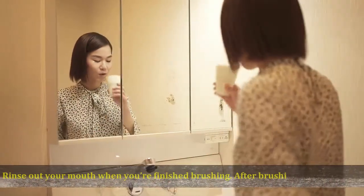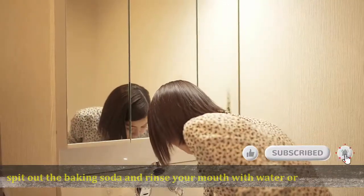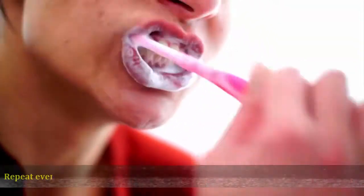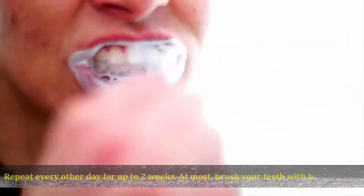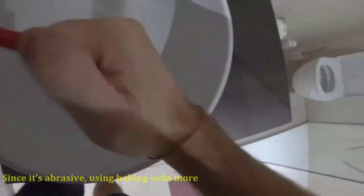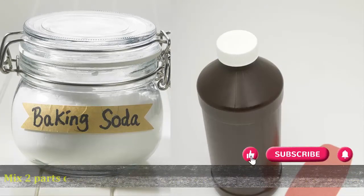After brushing for two minutes, spit out the baking soda and rinse your mouth with water or mouthwash. Give your toothbrush a thorough rinse as well. Repeat every other day for up to two weeks, then cut back to once or twice a week, since baking soda is abrasive and using it more frequently may damage your teeth.